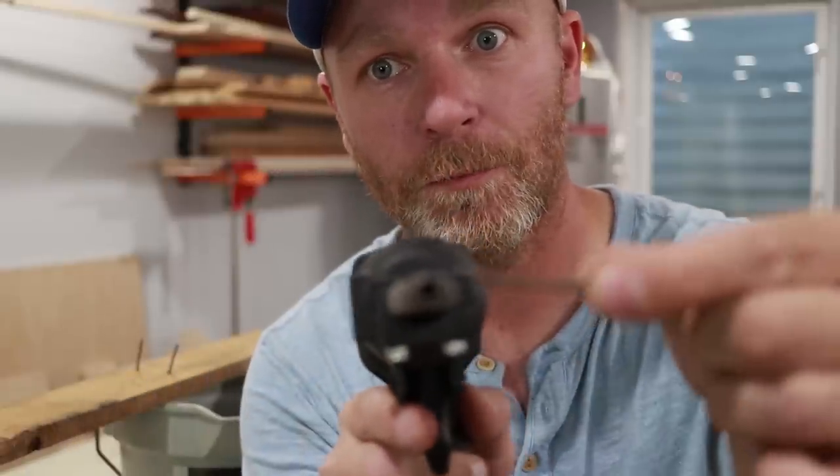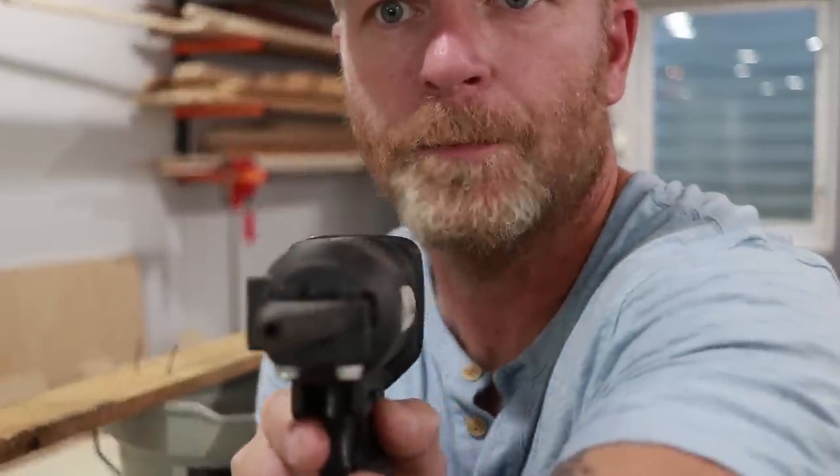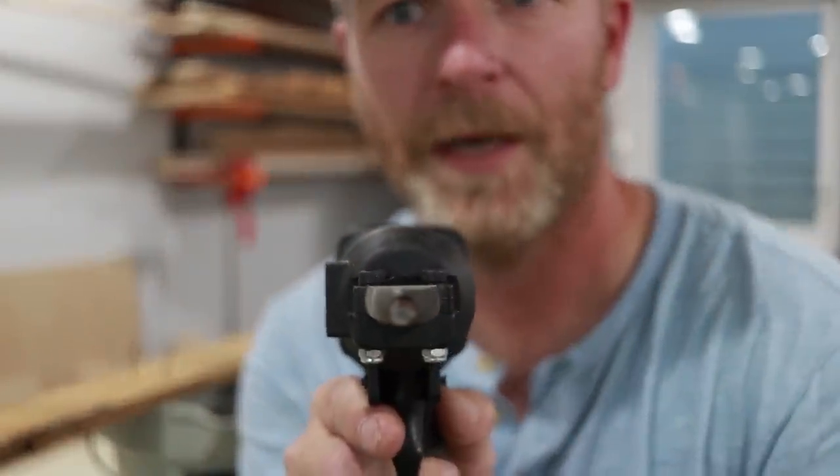It has a hole — focus on the hole — it's got a little hole right there. Nail goes right in there. And I guess maybe you can — oh my God — you can shoot it too! Let's try it.